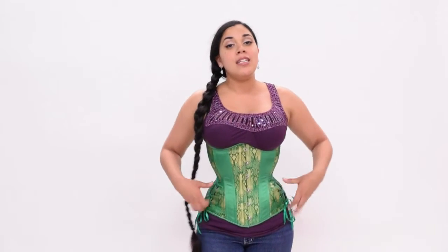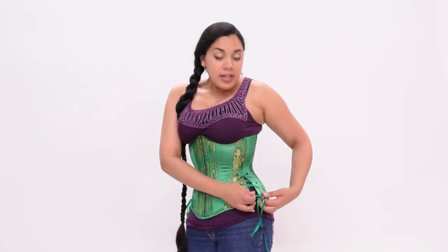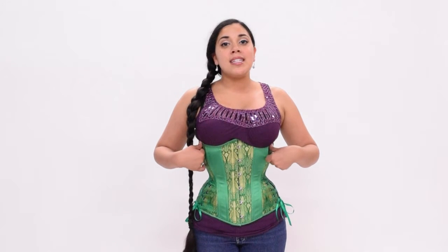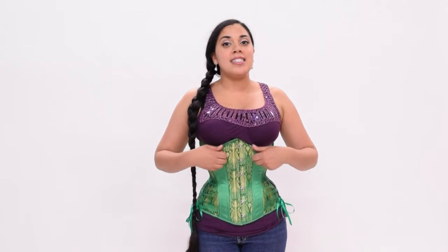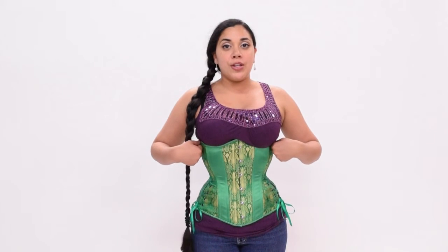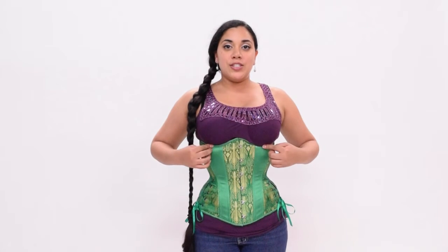But if you are more of a pear shape and you need a little bit more space in the hips, you can easily undo the bow and expand the hip ties to comfort. The rib spring of this long line underbust is 6.5 inches of spring. I'm wearing a size 24 right now, so the underbust measures 30.5 inches. The long cut underbust also features a center point which contours under the bust.